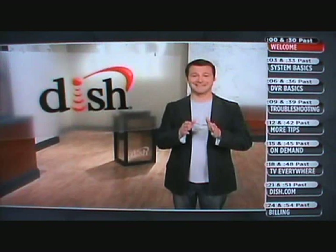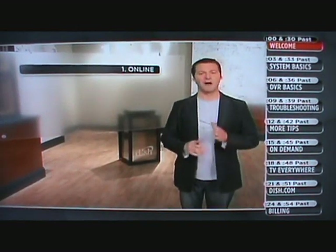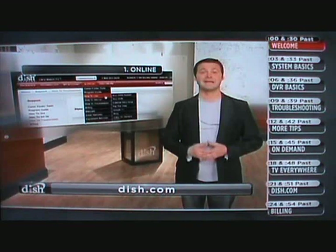Are you ready to get started? Let's go. First up, how to manage your account and get helpful tips. If there's anything you should remember from watching this, this is it. There are three easy ways to take care of your needs, like paying bills, checking statements, or getting support. First, online: check out dish.com to conveniently manage your account, order pay-per-view movies and events, get helpful troubleshooting tips, and more.